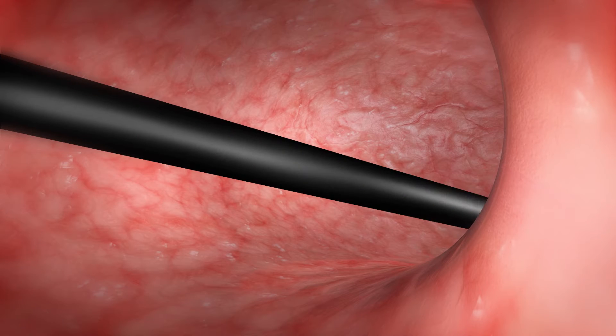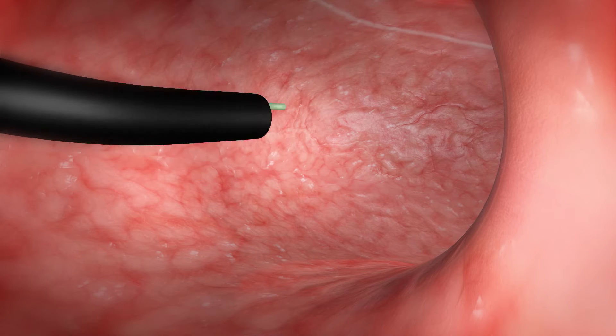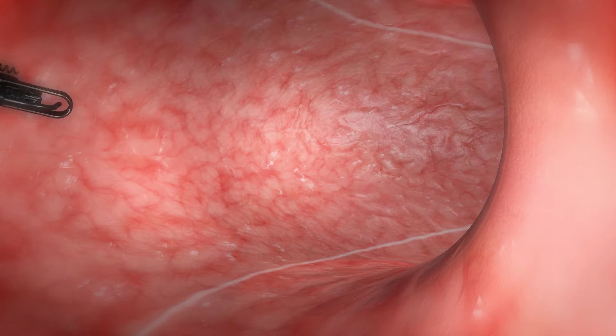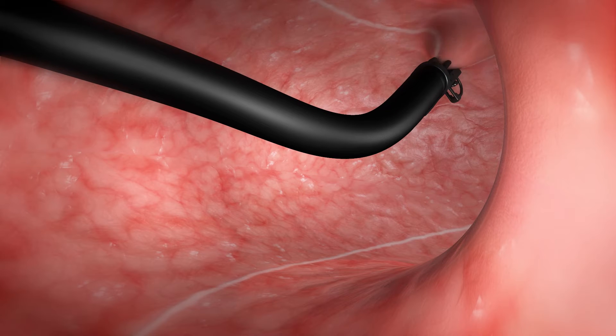A coagulation device, such as the argon plasma coagulator, is used to mark the anterior and posterior walls of the stomach along the greater curve. This creates a guideline for the first outer row of sutures. The first row of full thickness stitches is placed from distal to proximal.